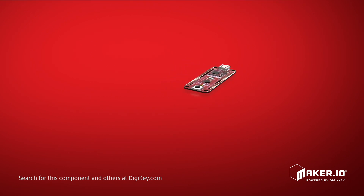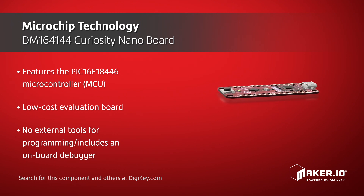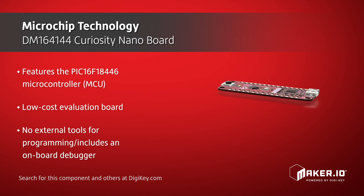This low-cost evaluation board requires no external tools for programming the PIC device and includes an onboard debugger, which makes this eval kit a well-suited hardware platform for evaluating the PIC microcontroller.